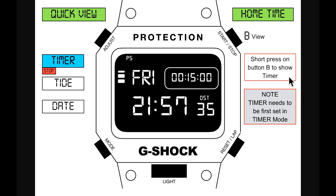A short press on button B shows the timer, set here at 15 minutes — hours, minutes, and seconds. Note the timer needs to be first set in timer mode. If it isn't set and it's at zeros, pressing B will start the timer, which goes up to 100 hours.